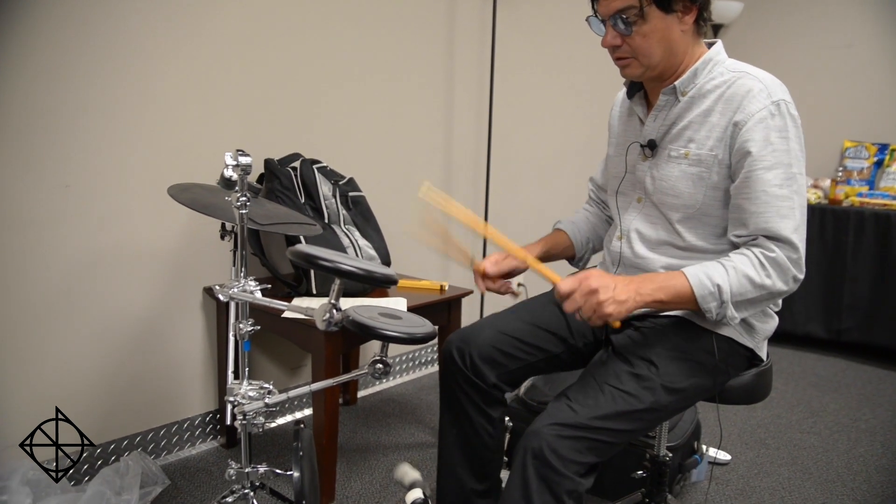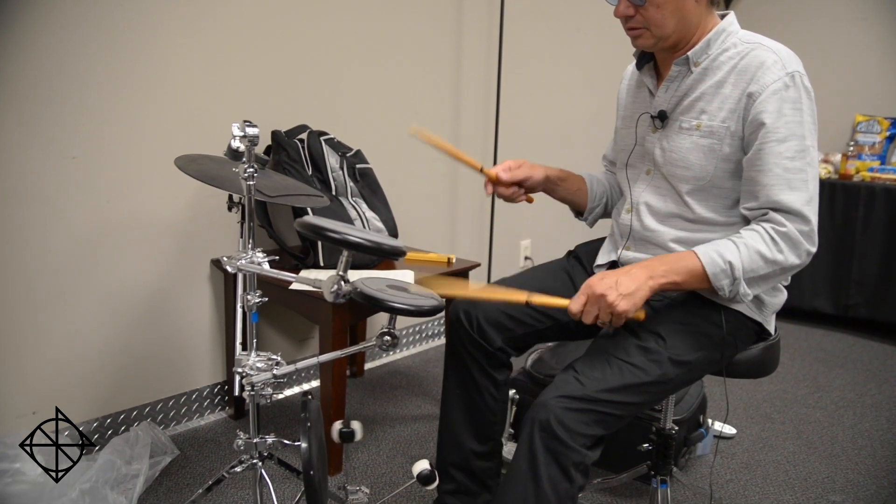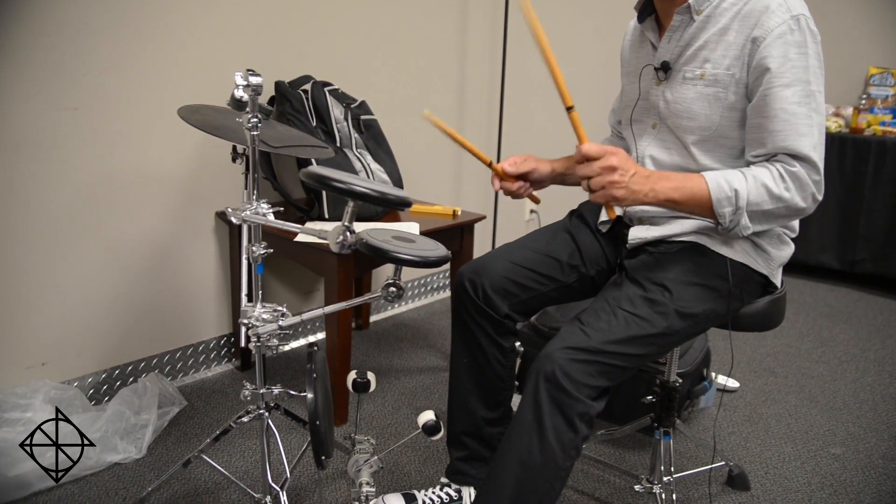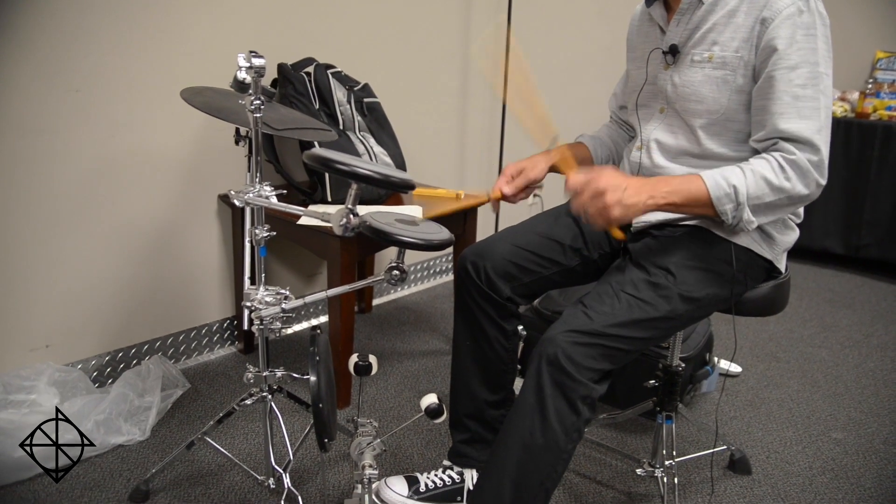Flam accent is: right, left, right, left, right, left, flam, left, right, flam, right, left.